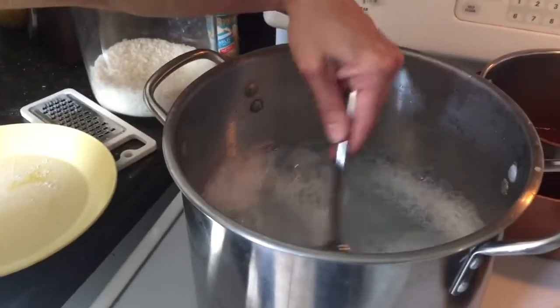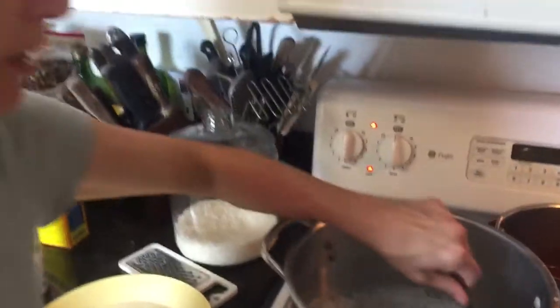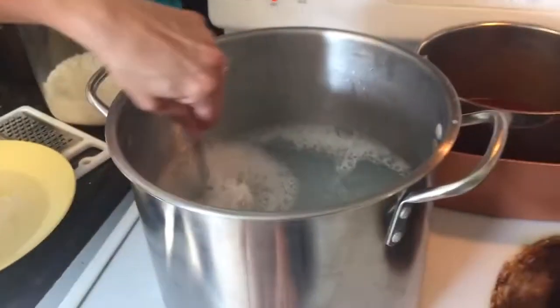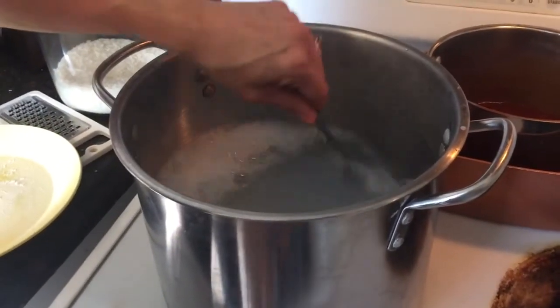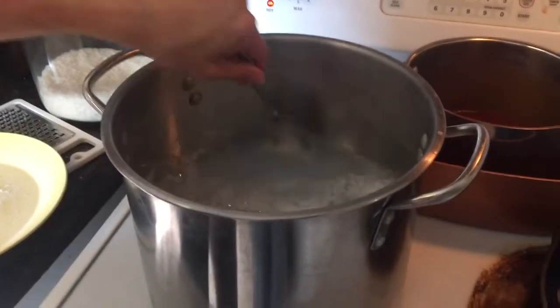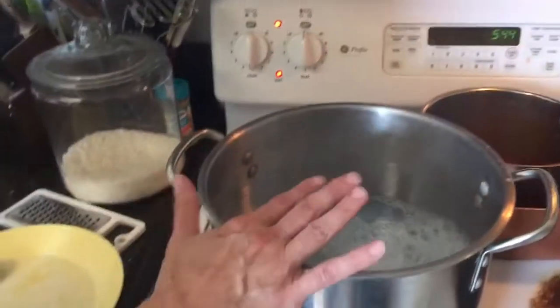I just poured in the Ivory soap that we had grated into the water, so I'll stir it a little bit and basically wait for it to dissolve completely. It's on medium heat, so you can probably turn it up a little bit if you're going to stand here and stir it, but I tend to put it on a lower heat because I get distracted.